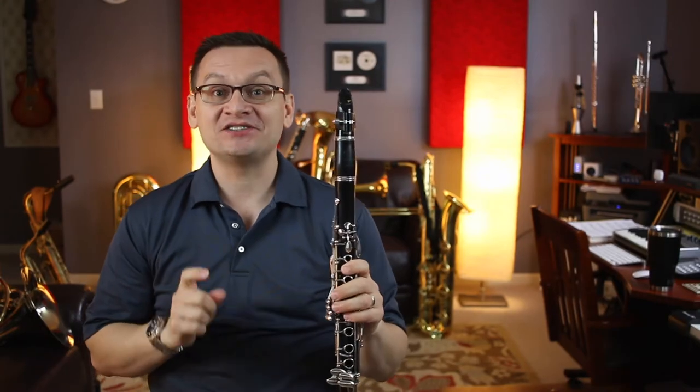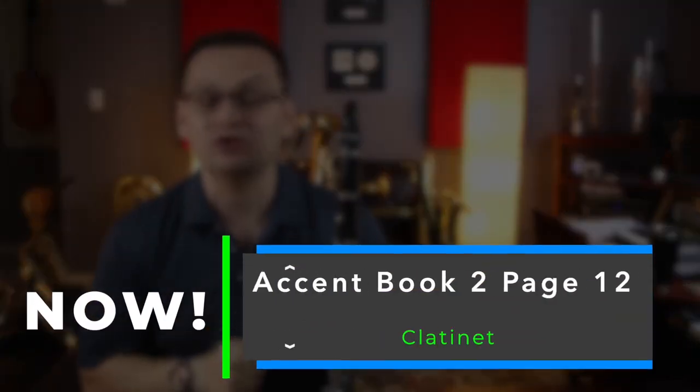Hey clarinets, welcome back. On today's video, it's Accent Book 2, page 12.